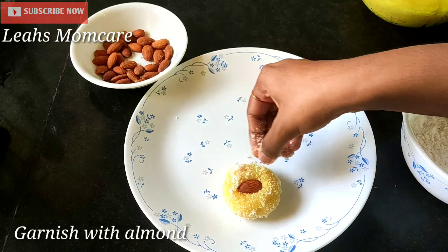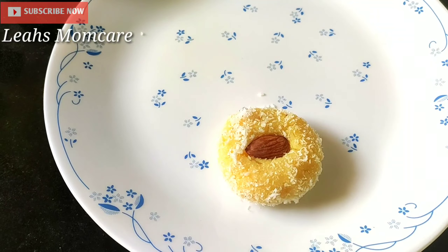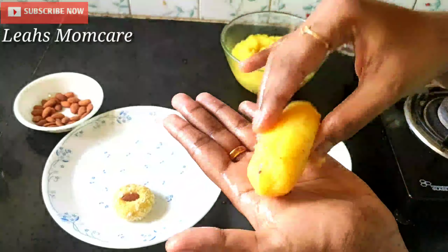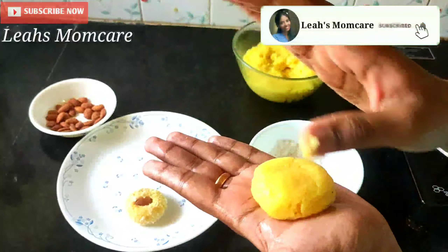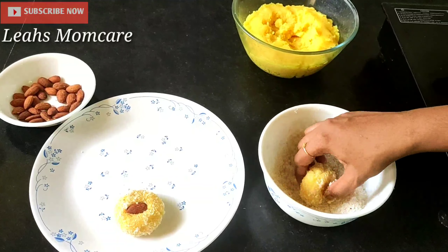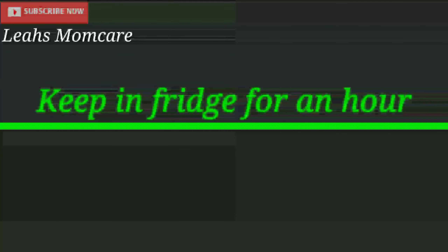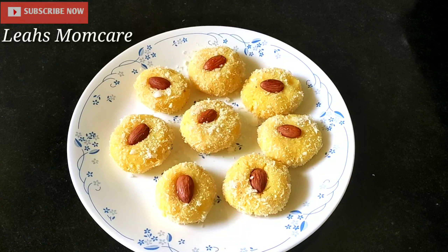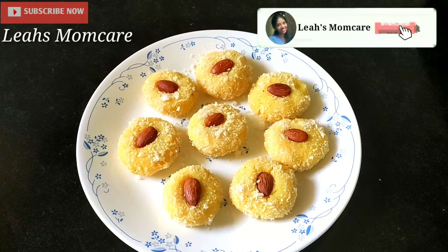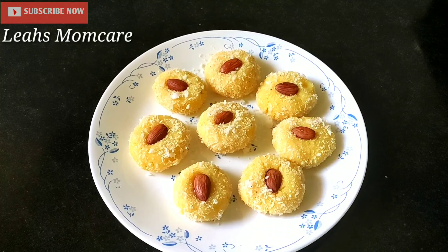Let's add an almond on top. We are ready for the rest of this. We are ready to try this every day. Please like this video, share it, comment and subscribe to our channel. We will see more videos.